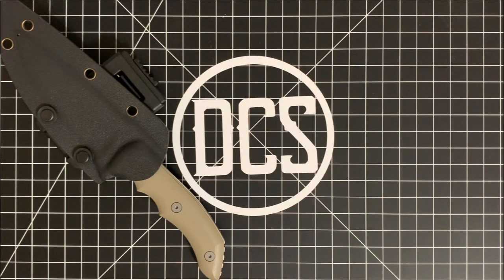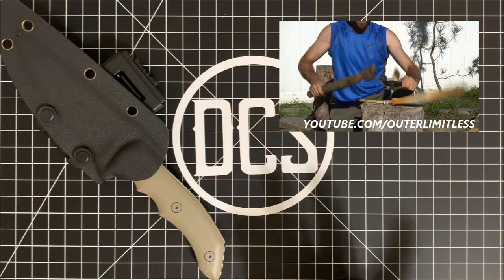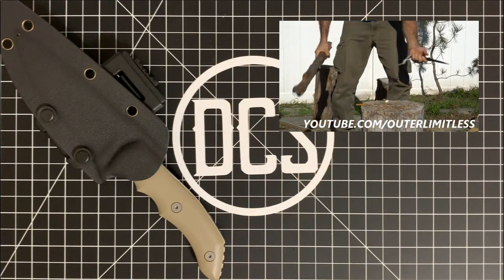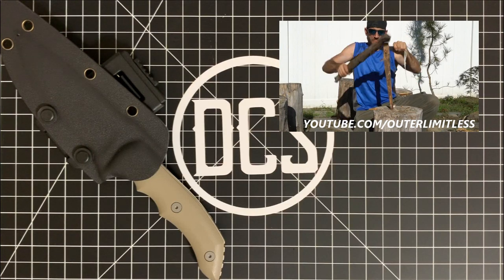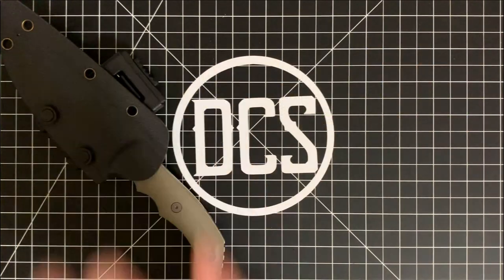Two companies that come to mind that have produced some excellent fixed blades from U.S. designers are Kaiser and We Knife Company. If you'd like to see some honest hard use and testing videos, be sure to check out my buddy Eric from the Outer Limitless YouTube channel, as he's gotten his hands on a few and demonstrated that they can really hold their own against some of the best out there.